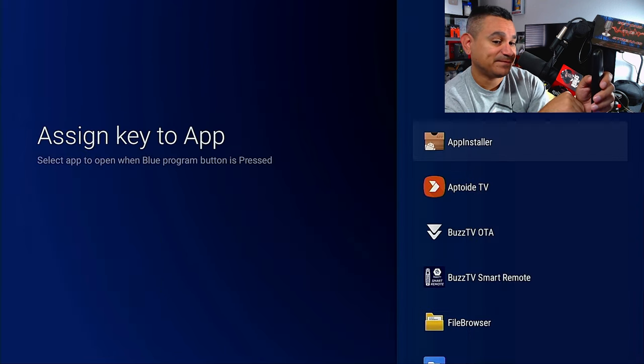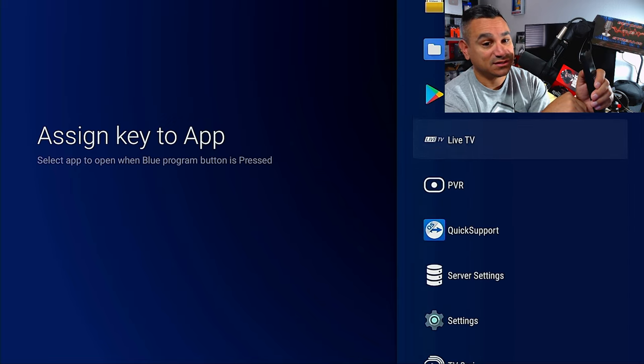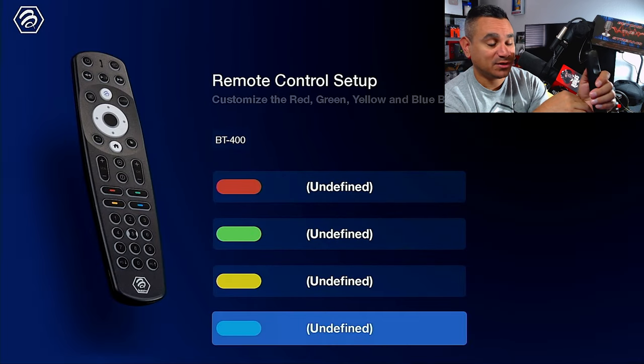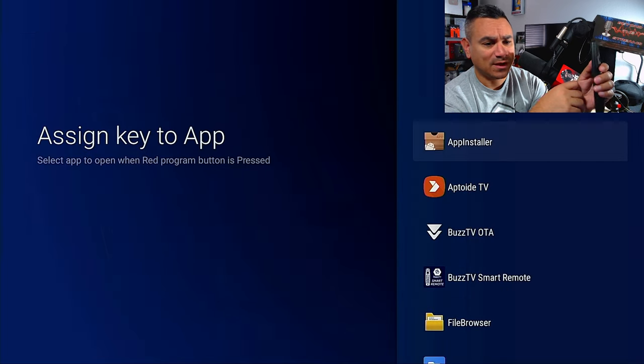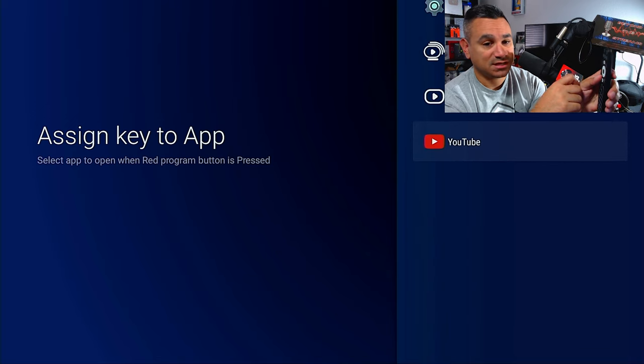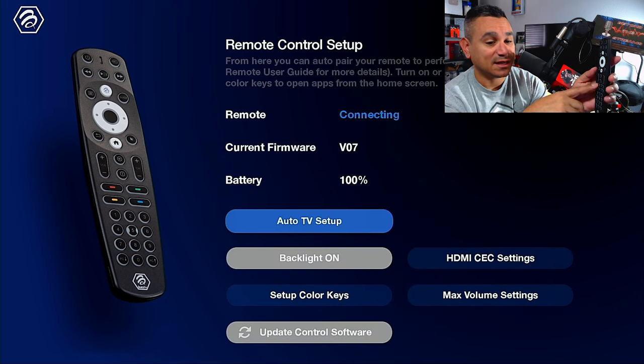The color keys correspond to the physical color buttons on the remote. For example, blue could be for Disney+ — find the Disney Plus app and assign it there. Red could be for YouTube — just look for YouTube, there it is. Once you set it, it's there forever, and clicking that color button will open that app every single time.